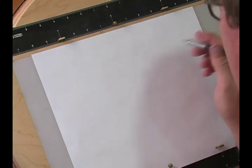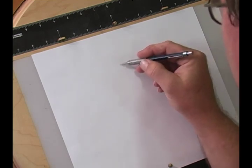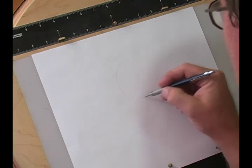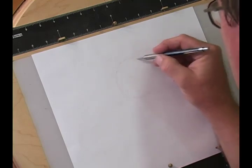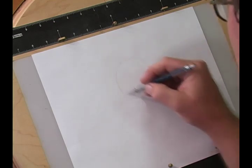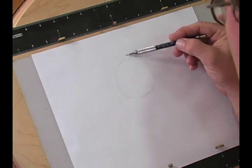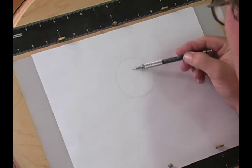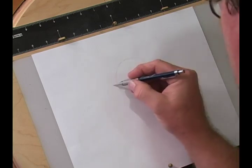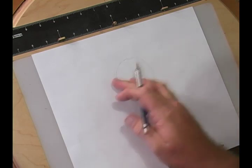Like any other Disney character, we're going to start off with a circle. This one's going to be about the size of a small orange. Then we're going to lay in our construction lines, and on these you want to have your construction lines equal — up and down, left and right.